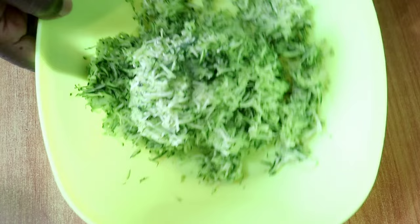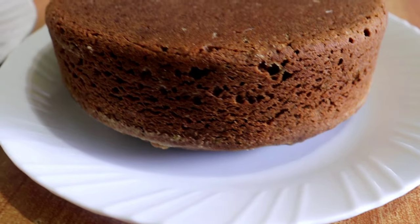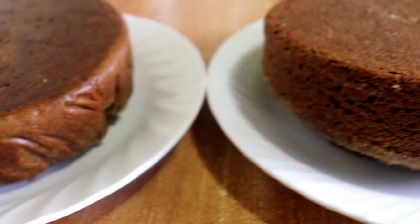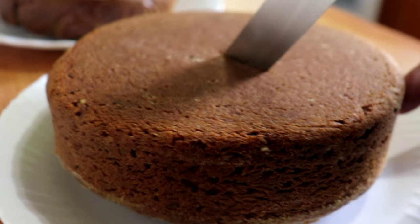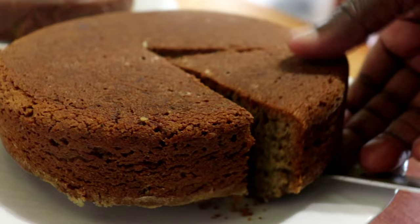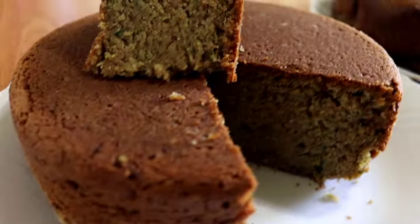Our recipe today is a very delightful and delicious zucchini cake recipe and we are working on this cake recipe with sourdough. What we want is to get the benefits of sourdough, which will work in your batter breaking it down further to make it easier for your body to digest, because of the long ferment.